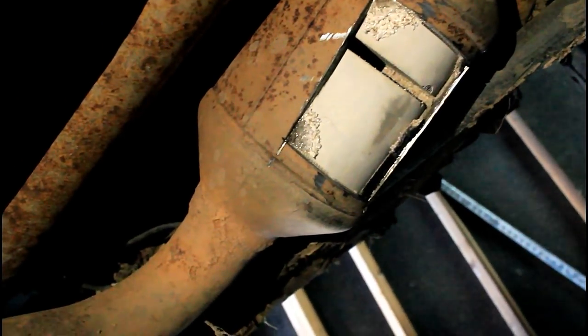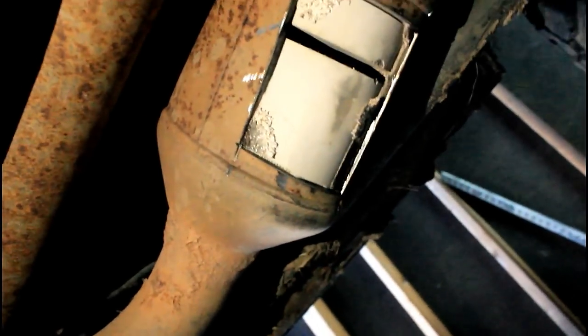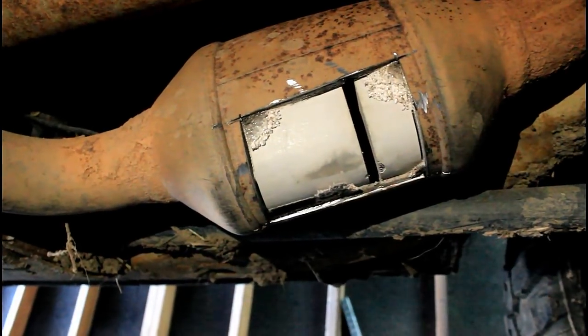So that is — first of all, I don't have inspections in this part of Tennessee — but that is the cat. I just cut a little window out and I'm going to be taking a hammer and a screwdriver and getting all this stuff out, and then it will be gutted basically. I'm going to do the other side. I don't really see a point in showing you that because it's really hard to film under here, but you'll see what it sounds like after and you just tell me if it's worth it.